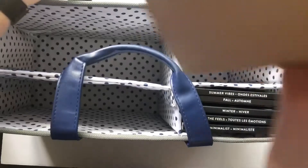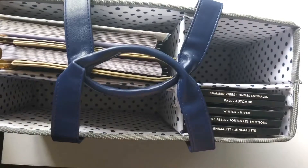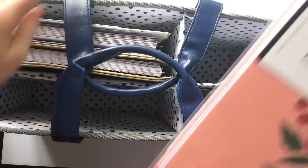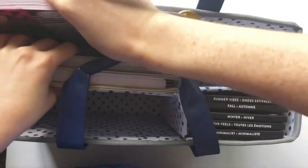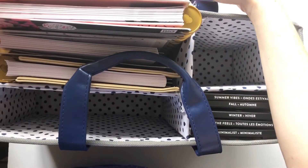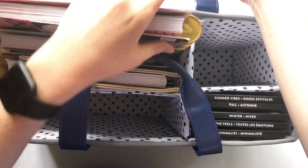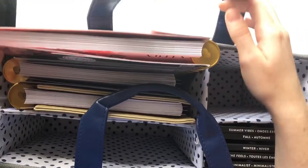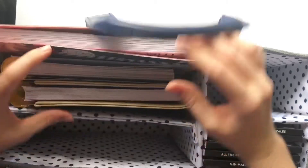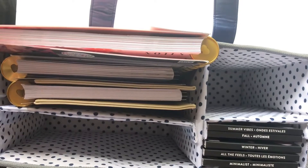Let me grab these two planners — two classic size planners — and there's still room for another one. Here's a big size planner; let me put it in with the discs the other way. The big size planner is barely fitting, it's very snug, but it's still doable — it does fit, just a little snug. I was afraid that wasn't going to fit for a second!